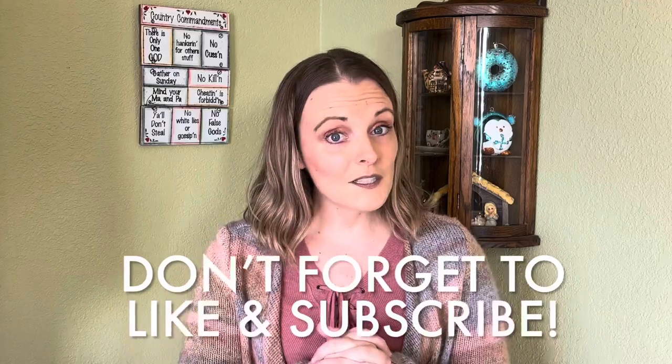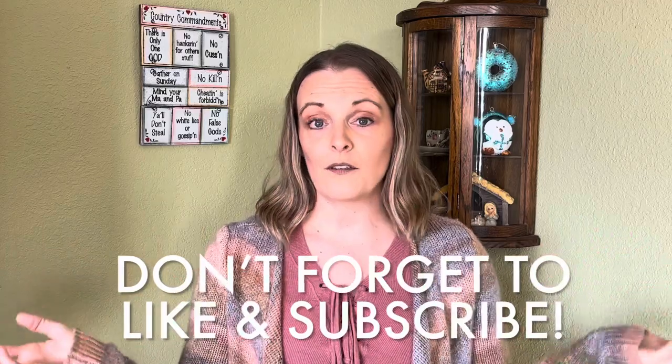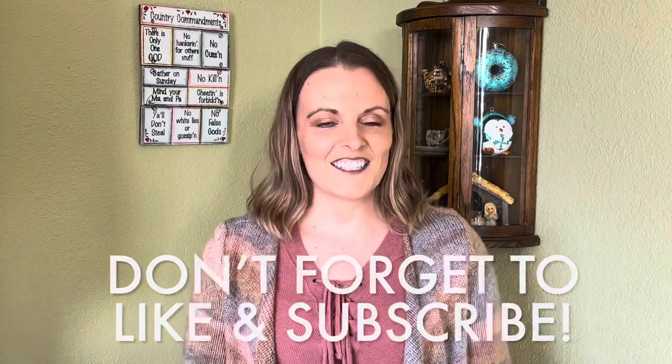I hope you enjoyed these tips and I hope you come along with me on the journey of becoming healthier in today's world. Let me know if you have any questions. Don't forget to like and subscribe to my channel if you want to see more content like this. Love you guys, bye!